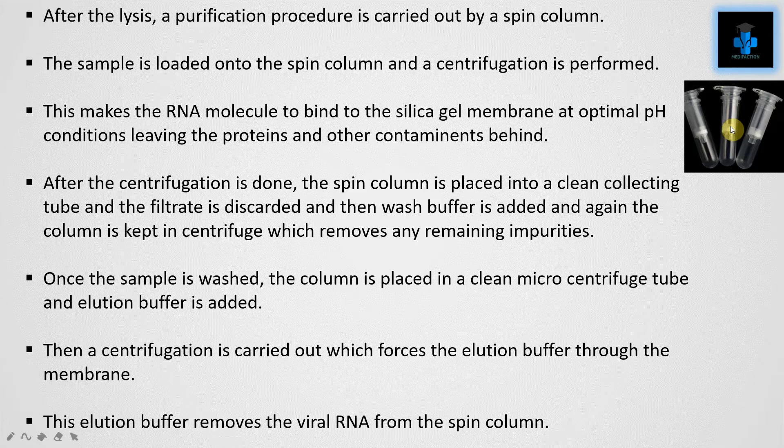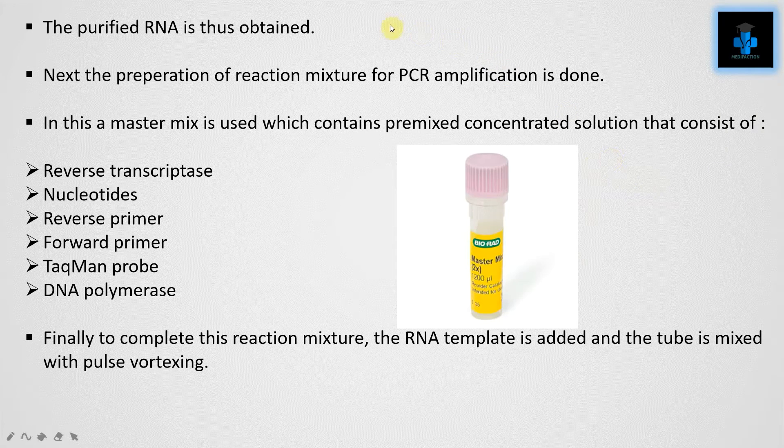After centrifugation, the spin column is placed into a clean collecting tube, the filtrate is discarded, and wash buffer is added. The column is centrifuged again to remove any remaining impurities. Once washed, the column is placed in a clean microcentrifuge tube and elution buffer is added. A final centrifugation forces the elution buffer through the membrane, removing the viral RNA from the spin column, and the purified RNA is obtained.